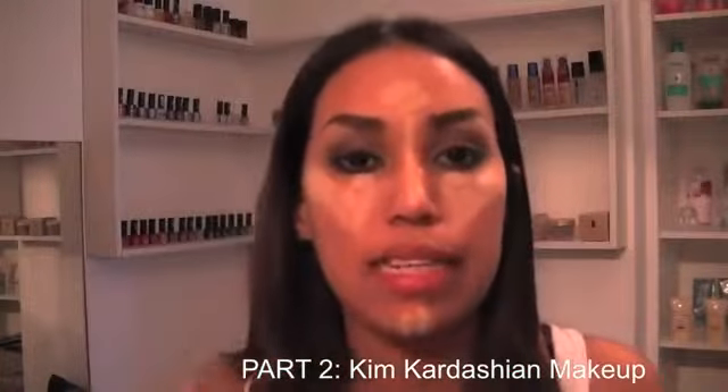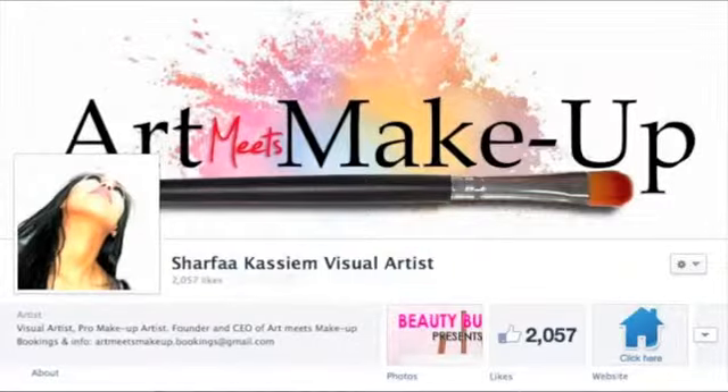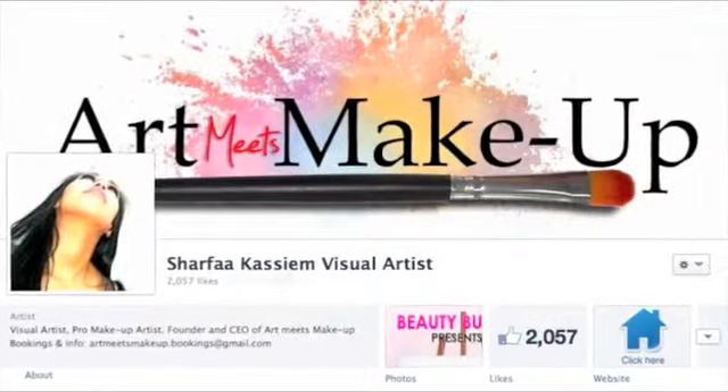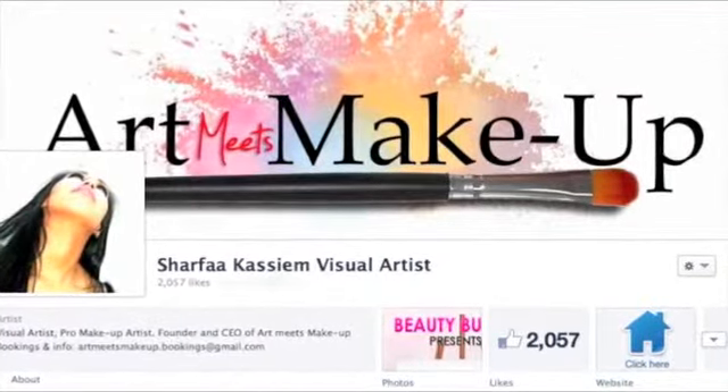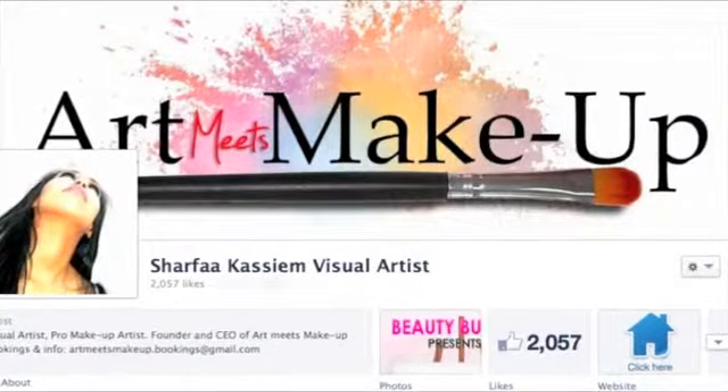If you'd like to see the rest of the Kim Kardashian look, make sure to check out part 2 of this video — Kim Kardashian Makeup. I'll be explaining her famous contouring and highlighting techniques. If you have a celebrity look you'd love me to recreate, please let me know via my Facebook fan page at Sharifa Kasim Visual Artist.